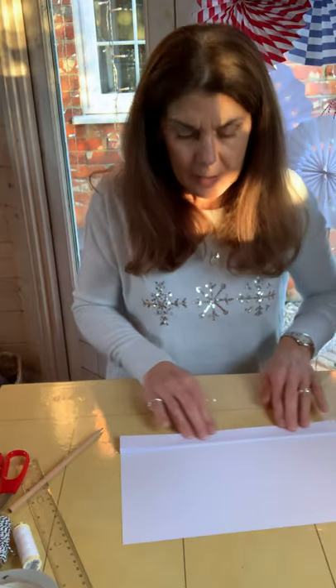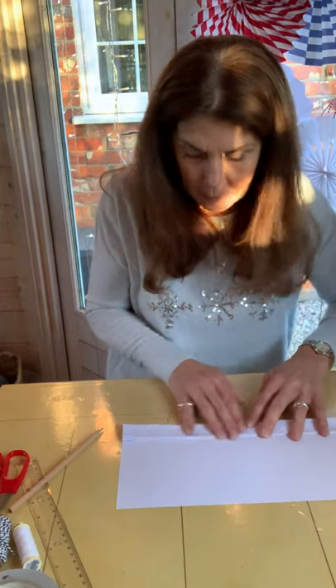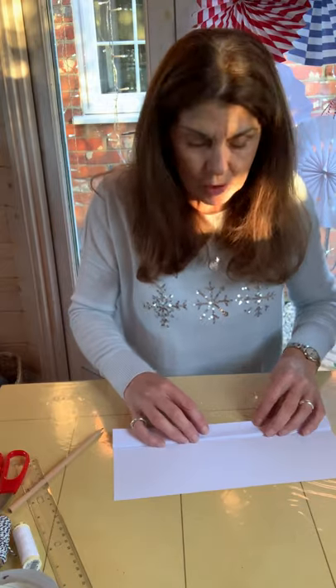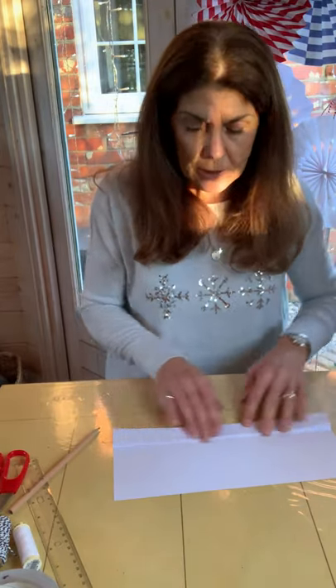You can probably see behind me that there are some I made earlier — some plain ones from just normal printing paper, I think it's 80 gram. I've also made some from stripy wrapping paper which I cut to A3.